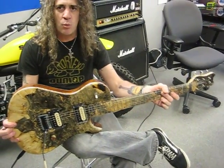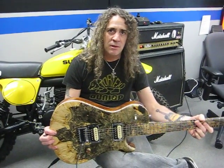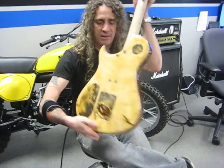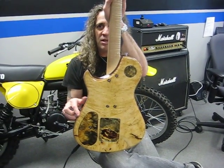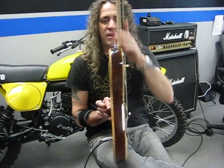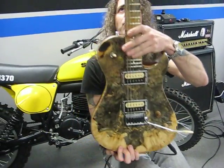This is a KXG1 Extreme Custom Ken Wright model. The back is a 5A Flame Maple neck and it has ebony and then the Buckeye Burl fingerboard.